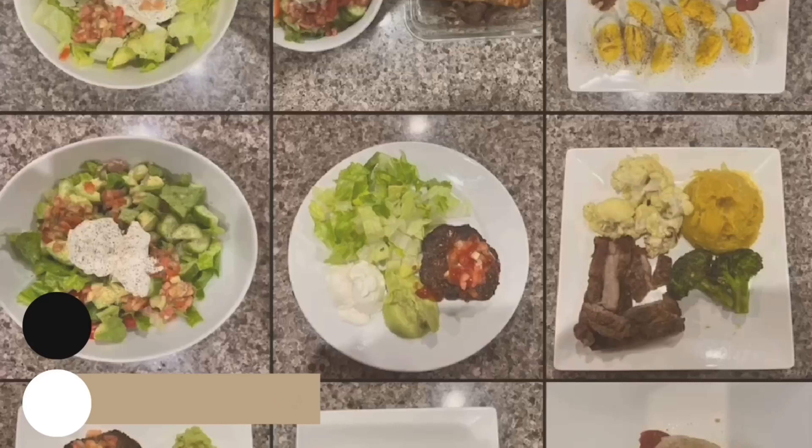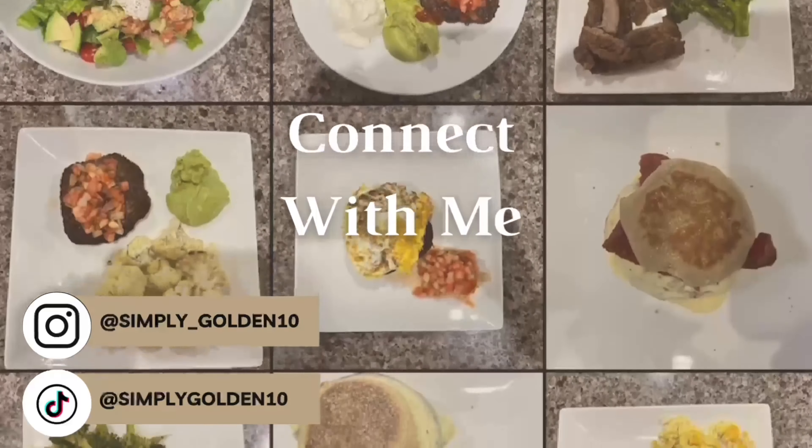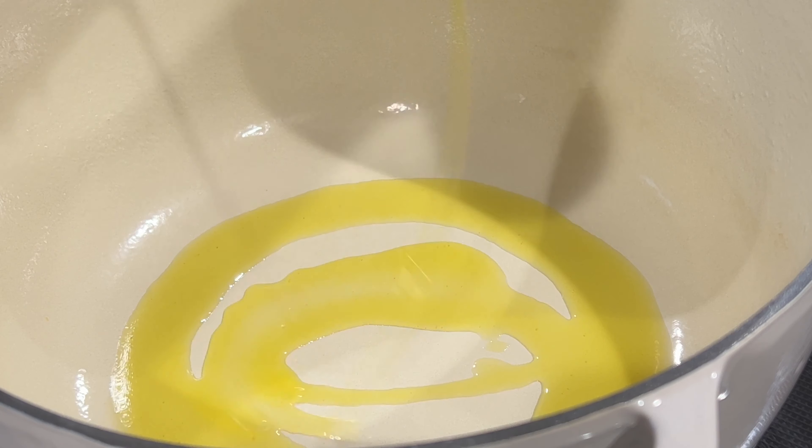Hey guys, welcome back to another what's cooking video. Today I'm making pot roast for dinner. For this recipe I'm going to use my dutch oven pot because it's so much easier to transfer from stovetop to the oven to finish off this recipe.